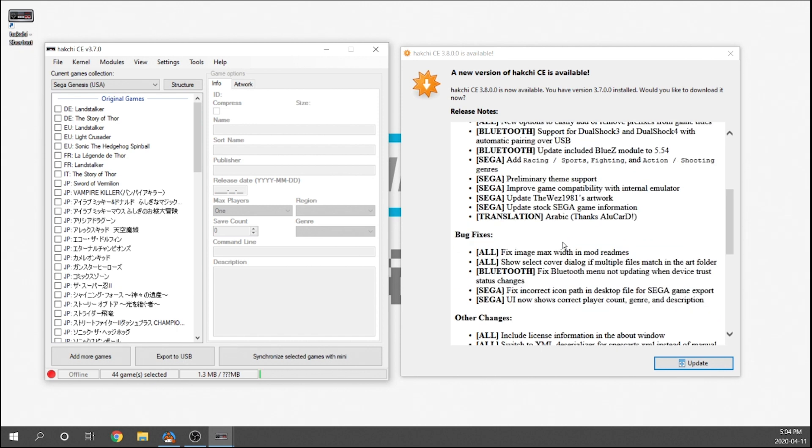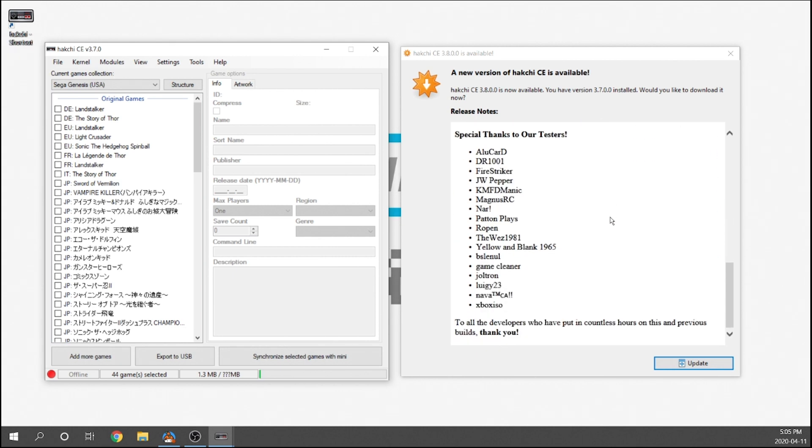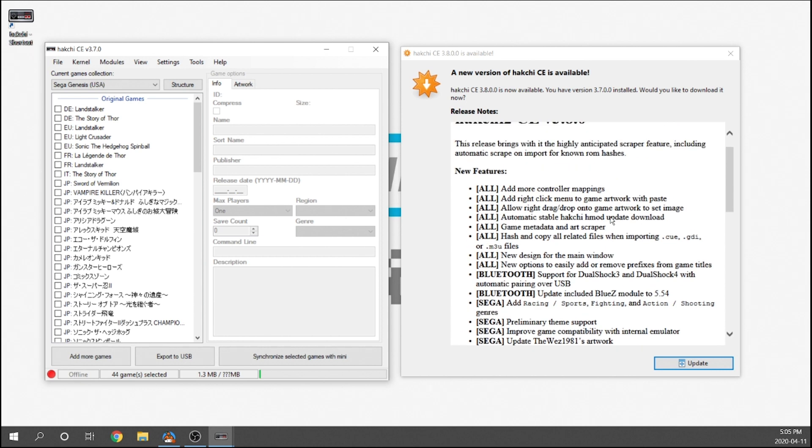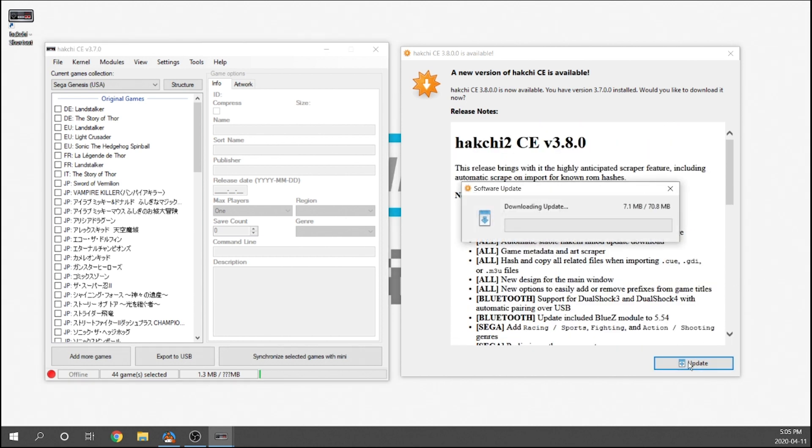There's a bunch of bug fixes — some people were reporting them and they were able to fix a few of them — and then there are some other changes as well, and of course a special thanks to all the testers and developers. In order to get this updated, all we need to do is hit that update button and it'll download the update, which should only take a minute or so.